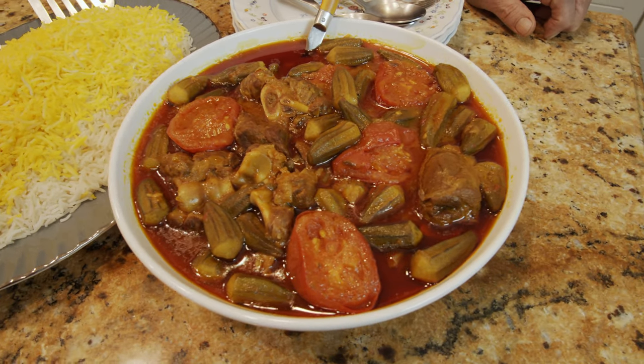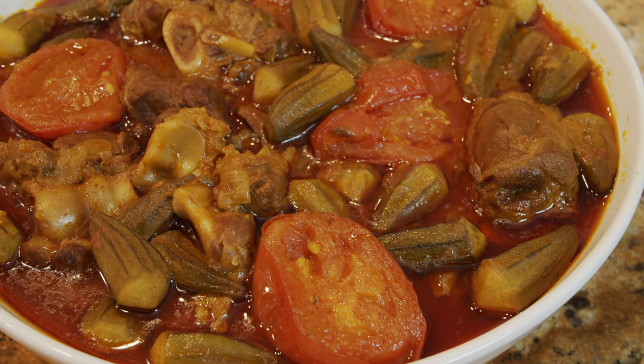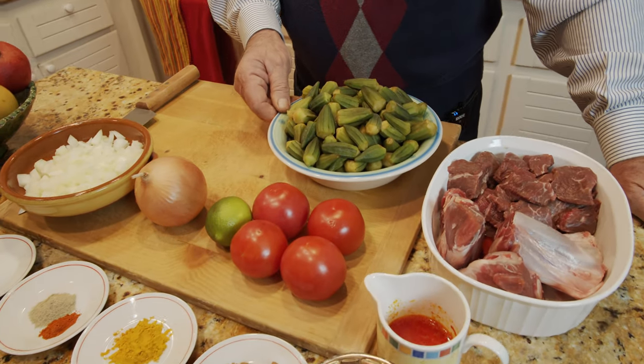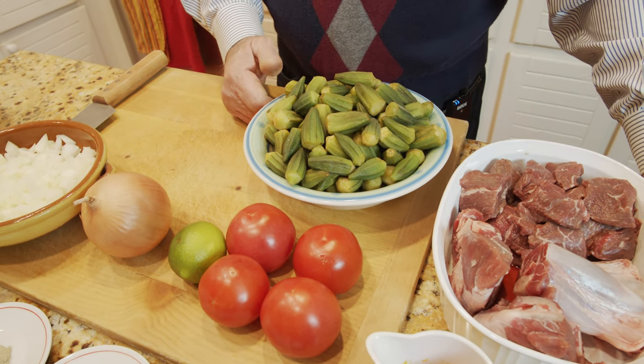It's going to be very delicious if you do it the right way, and we are going to go over the ingredients and start making it. Our ingredients start with the okra — I have about 750 grams of okra.